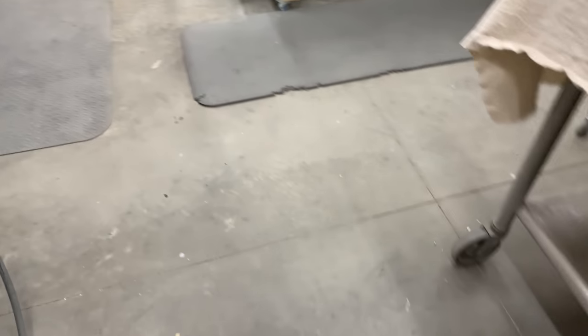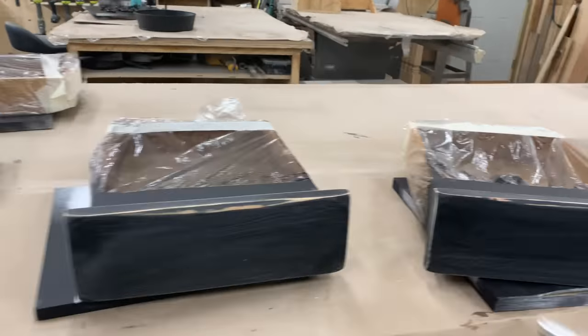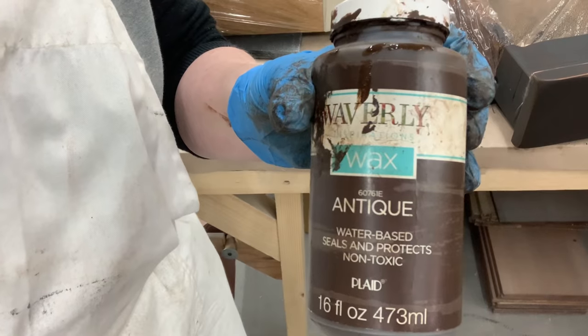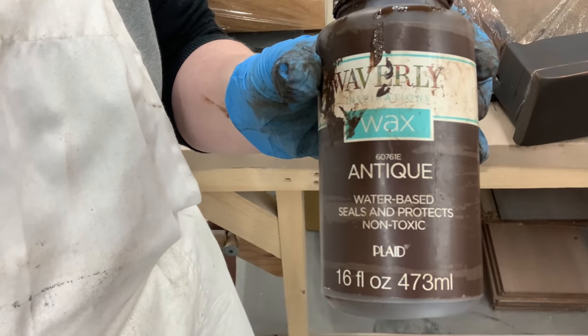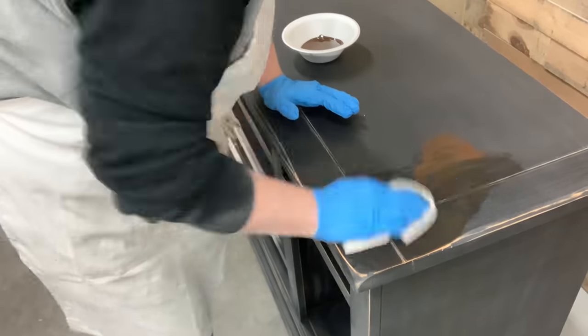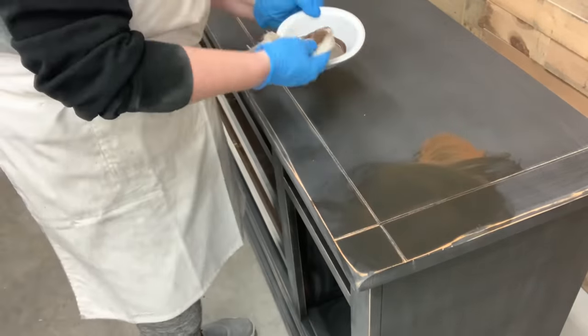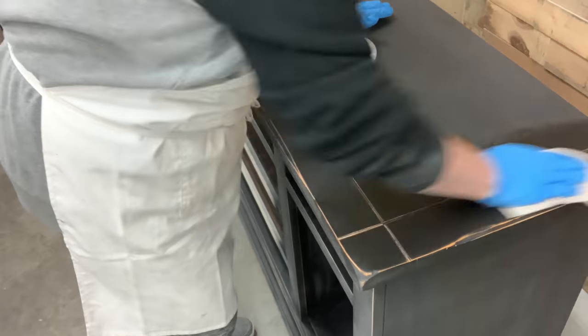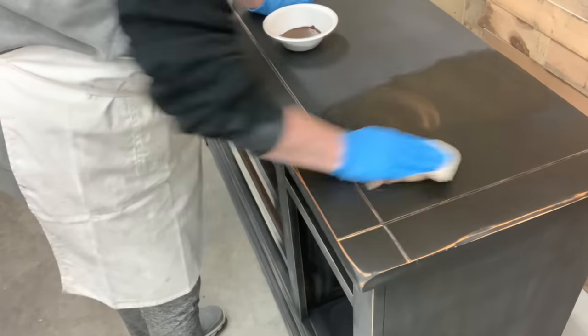As I'm blowing this off with the air compressor getting all that sanding dust — does anybody sometimes use their air compressor to kind of sweep the floor with it? I know that Chris does not like when I do that. If you're a regular viewer of our channel, you knew that I was going to go in with some Waverly Antiquing Wax and just finish this piece up. Would you look at what that did to that black paint?